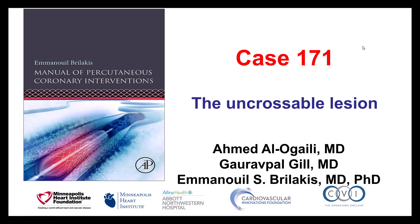Hi, this is Ahmed Alokaili, Gaurav Gil, and Manos Brilakis, presenting case 171 for the Manual of Percutaneous Coronary Interventions.